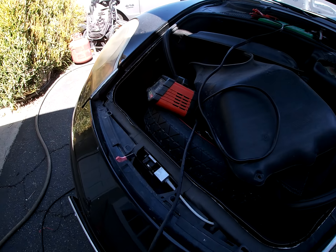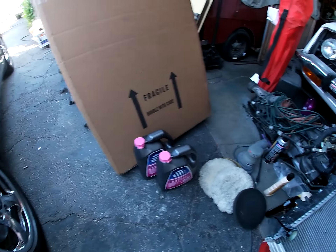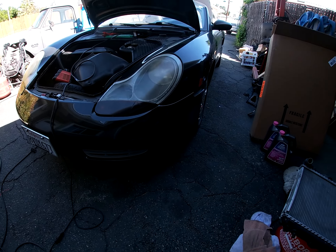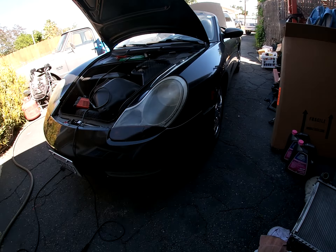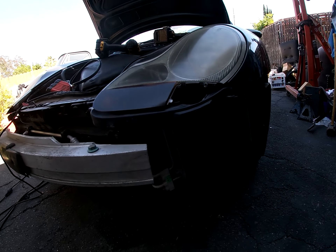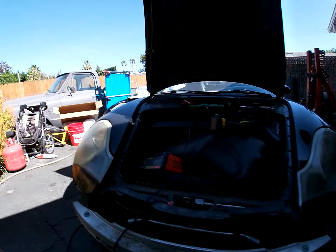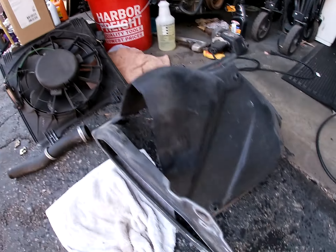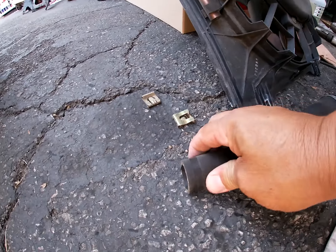Since it sat for so long, the battery went dead. This Harbor Freight battery charger — I've reconditioned a lot of batteries and they've come back to life and stay charged for a while. Just like the PT Cruiser — that's back to the Mercedes. It used to die every two, three days. I put that on there for two, three days. Now it lasts a week, two weeks, and it'll start. But enough of that — let's get back on the Porsche and install the new radiator.